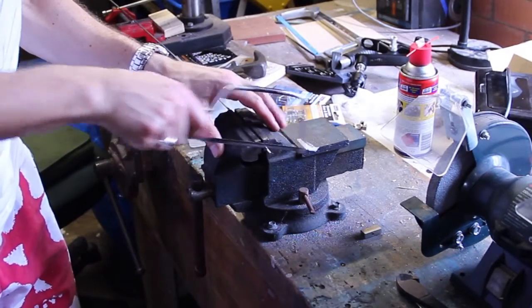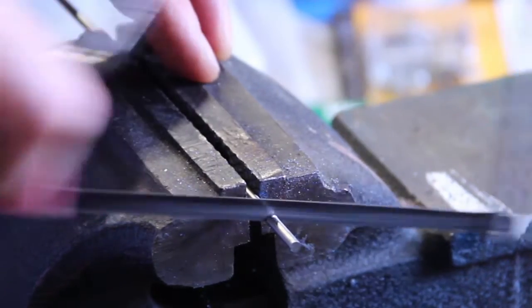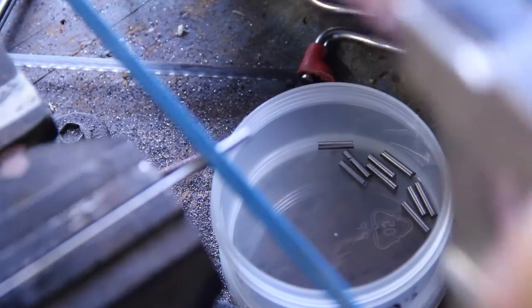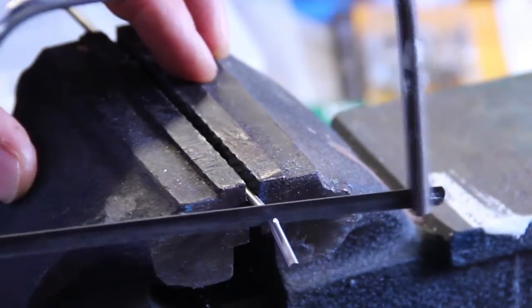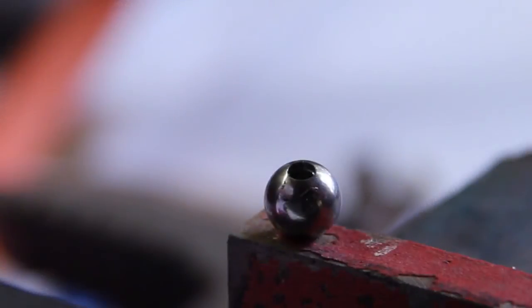Now we're going to move on to cutting the rods. Once you've measured them up and confirmed you've got the right size, cut up a bunch of them and have them ready — once you get the tools going you want to keep working through like a sheltered workshop. I'm not too fussed about leaving a burr on the end of these, because when we start soldering them together the burr gives the solder something better to grip.